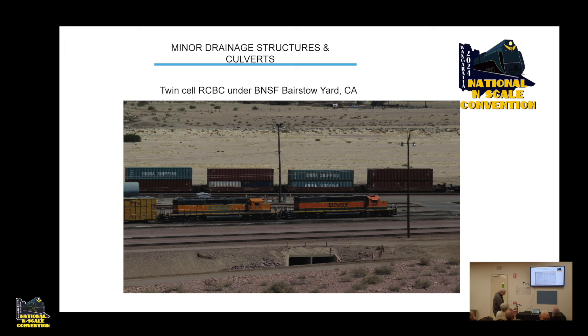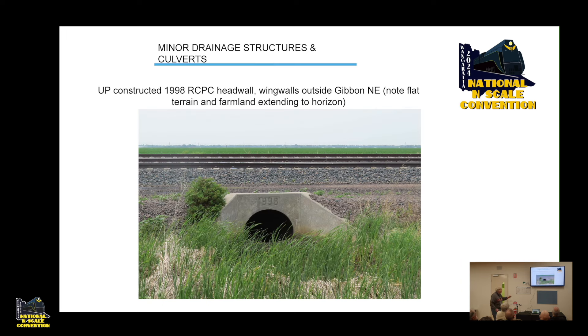Here's another culvert constructed in 1998 — in America they often stamp the year of construction on the culvert. It's a reinforced concrete pipe arch culvert. In the background you can see that area out in Nebraska is as flat as flat — a lot of corn and lupins grown there — and yet even in that flat country they've got one pipe culvert there.